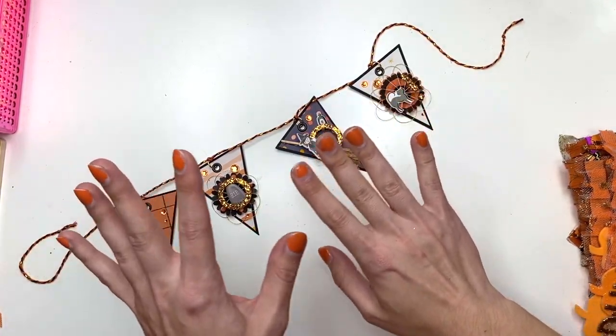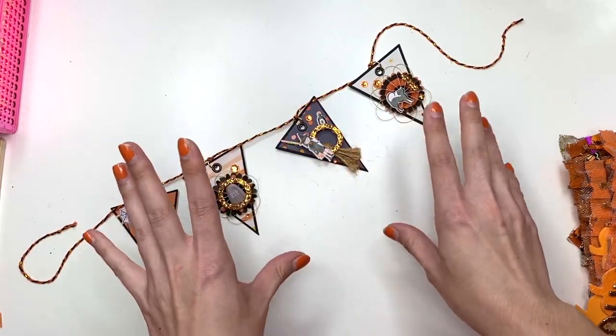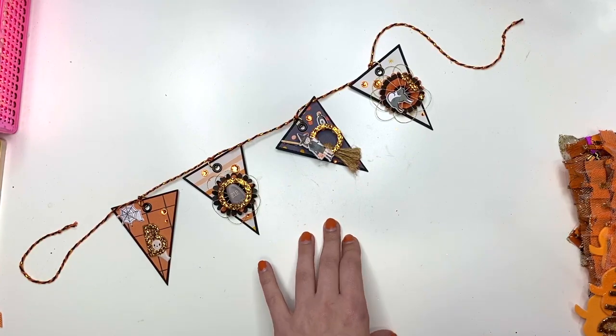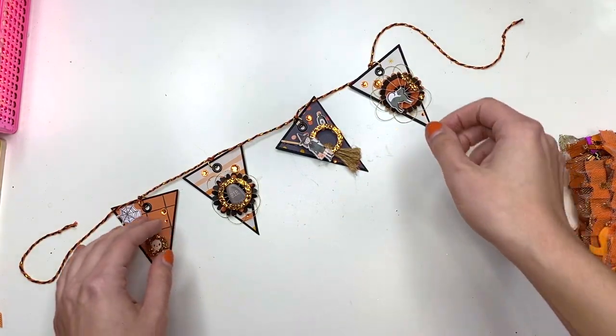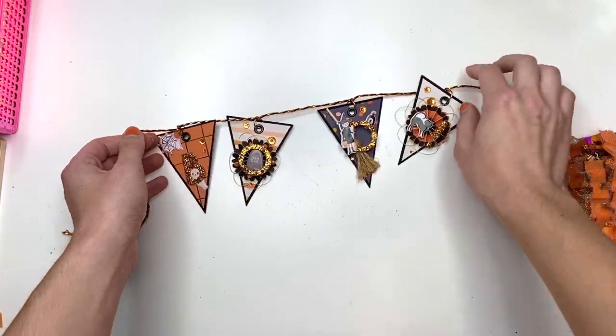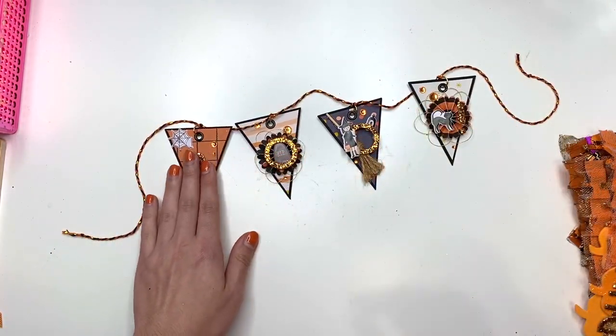I don't have packaging made up yet for all of this, but I wanted to show you guys the goodies. I think most of this I'm just going to put in some clear bags and things like that, but I might make a little box for this one. Here is a banner that I made.